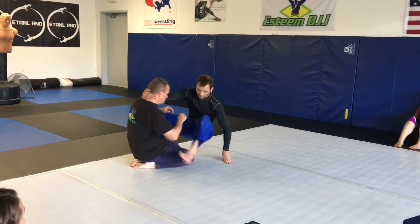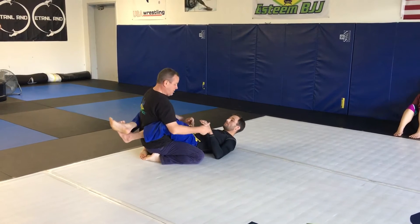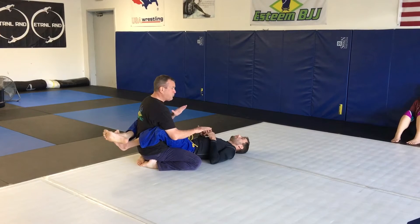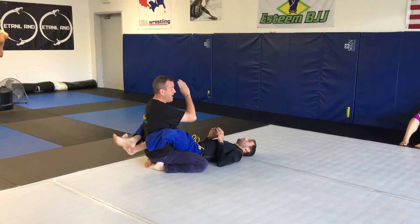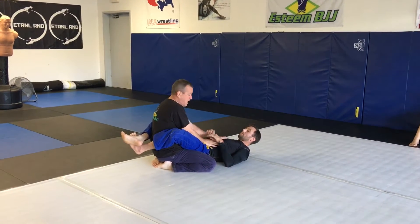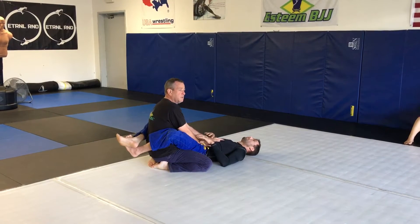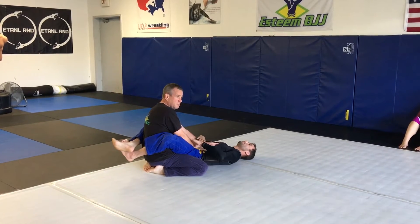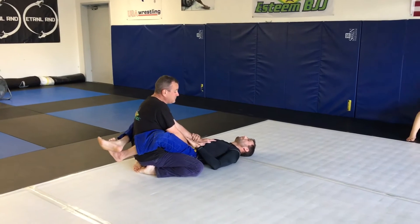So let's look at this — put me in closed guard. Right now I've got a really good base: knees spread properly, butt to heels, posture with head over spine, spine vertical. My elbows are inside my hip line. I've got pressure and control over his hips and upper body.